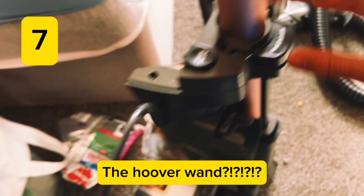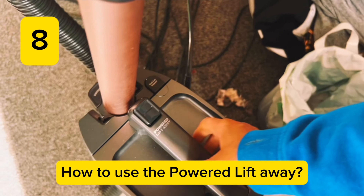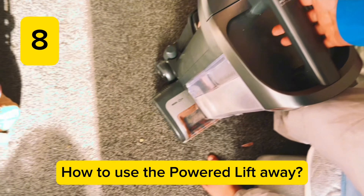The easiest way to put it back in is to slot it into those two little bumps, push that in, and it should slot in. The button should feel more firm rather than loose. And that's all the top tips for your Shark vacuum. See you guys next time, and clean up your cable!